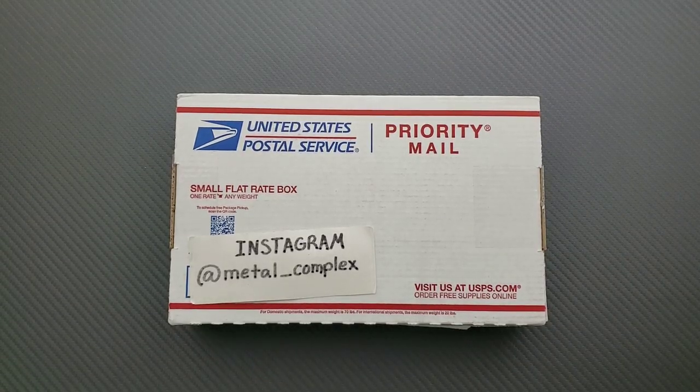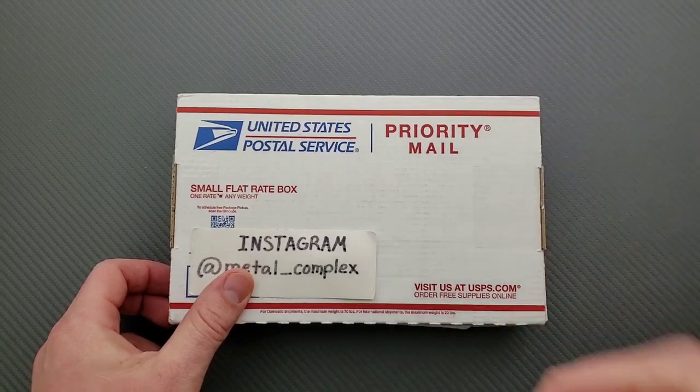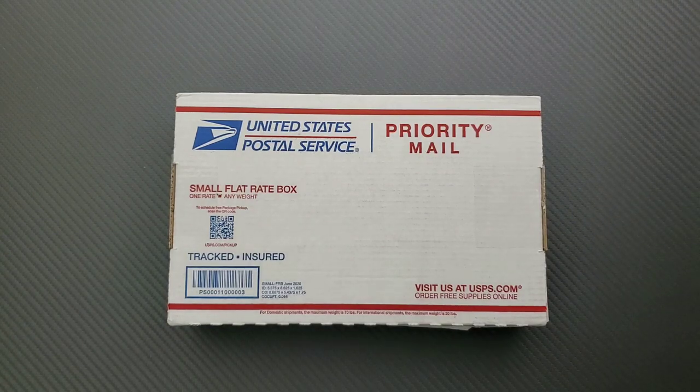What's going on YouTube? Metal Complex here, and today I've got another short little unboxing to share with you guys. Not sure what's in here, but we'll find out together. Thanks so much to my generous patrons who are supporting me right now — there's a link for Patreon right down in the description. Please make sure to follow me on Instagram at metal underscore complex.